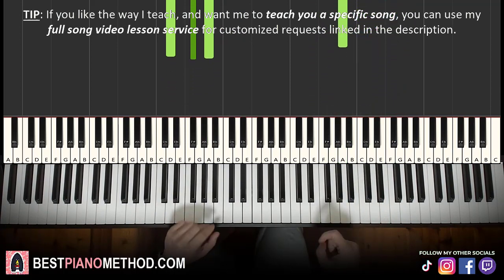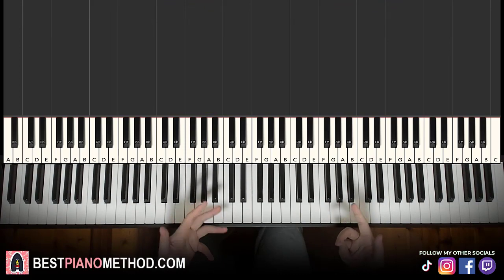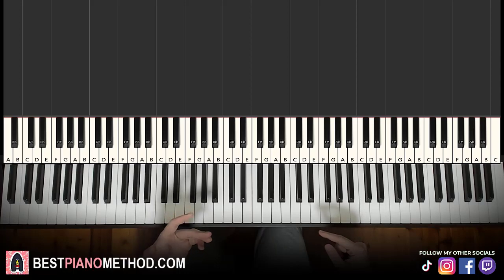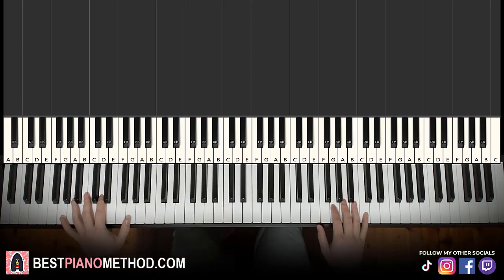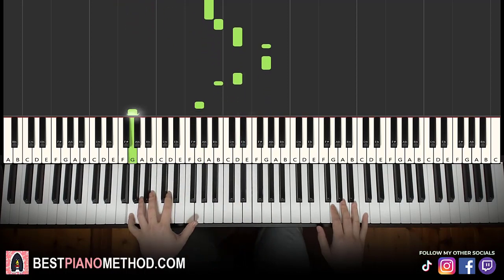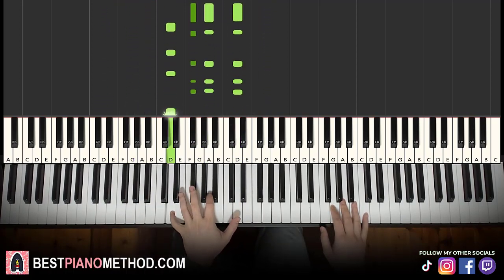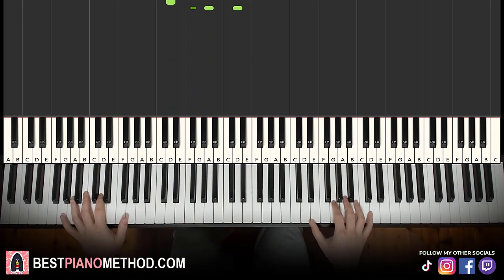So once you get the melody and chords all good, you can keep it like this and sing over it. As simple as it is, you can easily sing and rap the song. But if you want to add improvisations to it, it's riskier, but you can. Left hand, you can do octave arpeggio patterns. You can combine it like this.